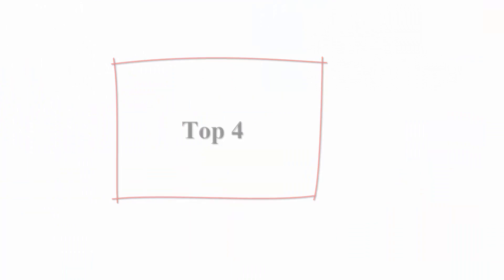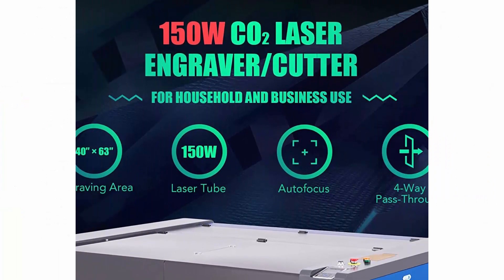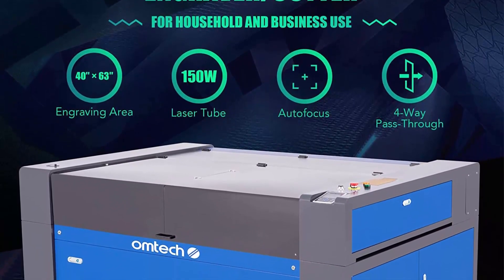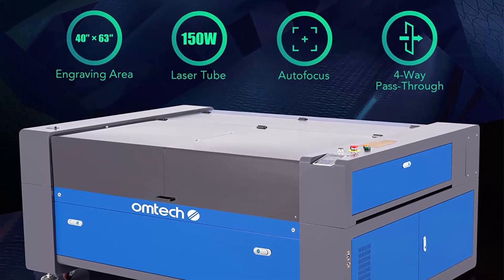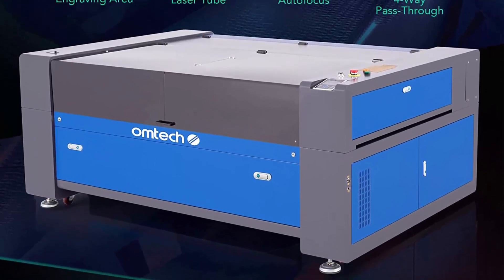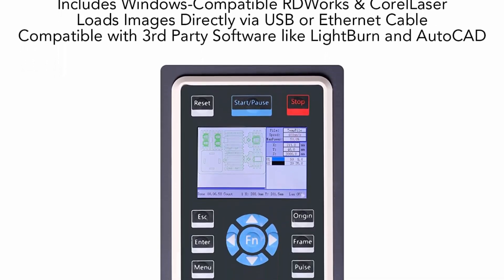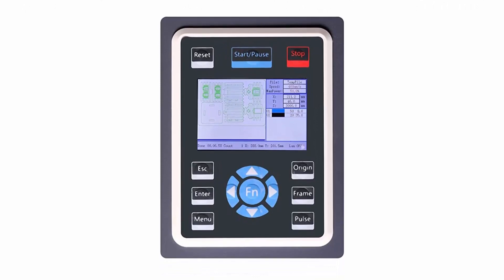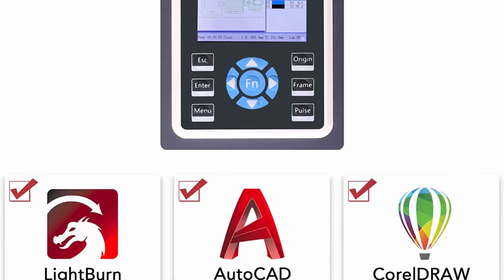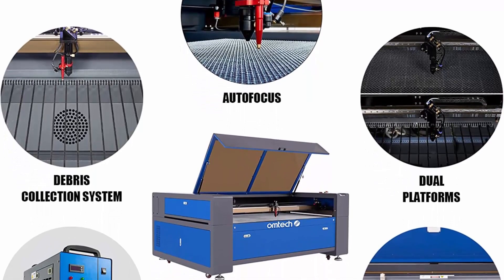Top 4: OM Tech 150W CO2 laser engraver — 150W laser cutter with water chiller. 40x63 laser engraving and cutting machine with 4-way pass-through, Ruta controller, auto lift, autofocus, and air assist for wood, acrylic, and more. This 150W laser engraver from OM Tech will bring your ideas to life with greater speed and precision, cutting up to three-fifths through plywood or acrylic. The intuitive Ruta control panel with RDWorks V8 and Corelliser lets you recreate intricate designs perfectly, and the provided CW 5200 water chiller keeps everything cool.